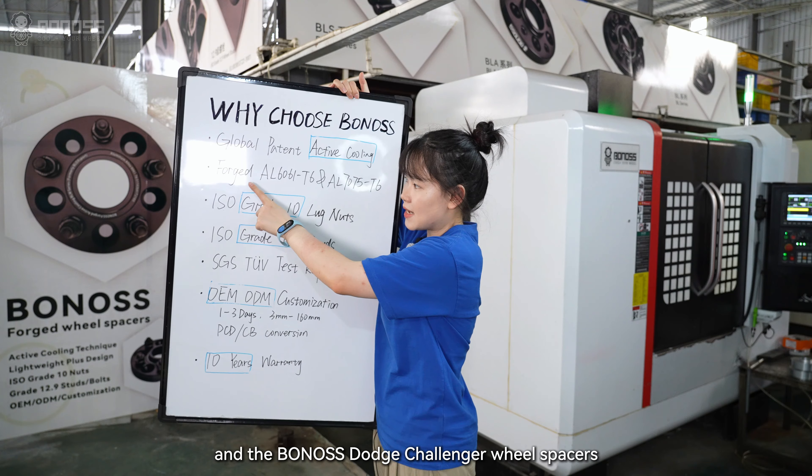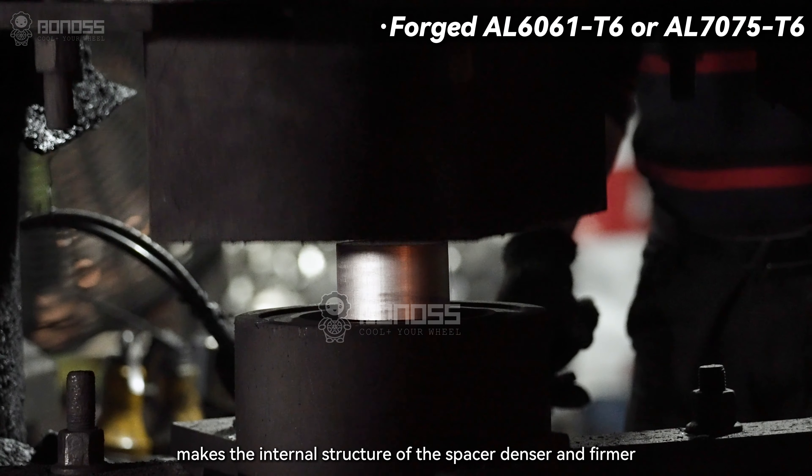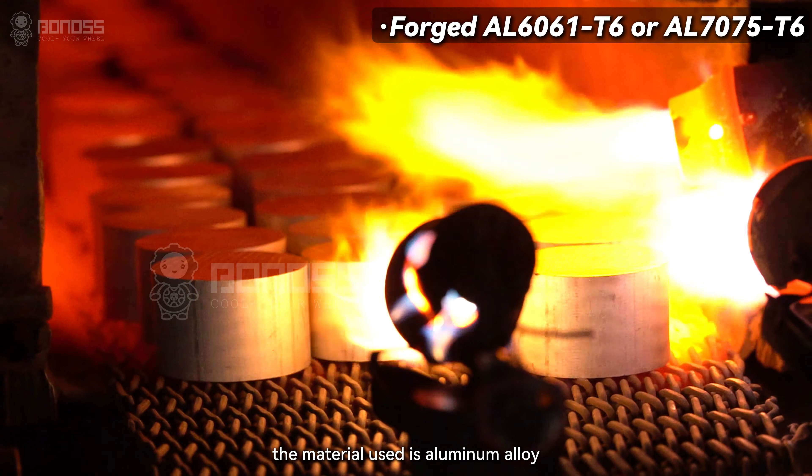The Bonas forged wheel spacers use a forging process to make the internal structure of the spacers denser and firmer. The material used is aluminum alloy.